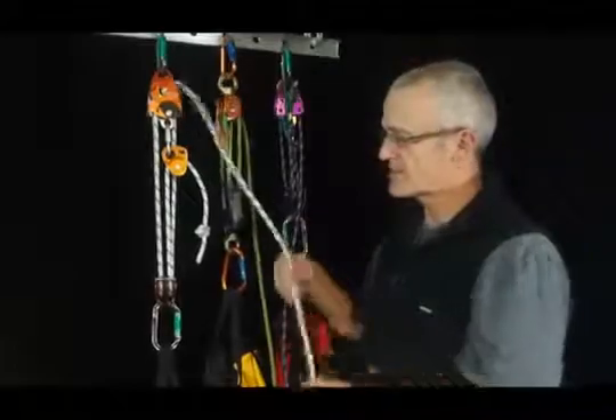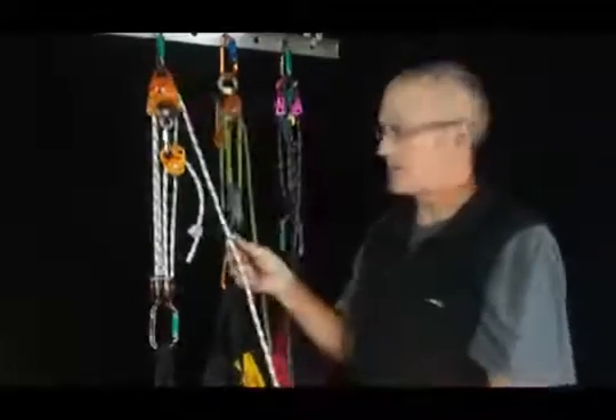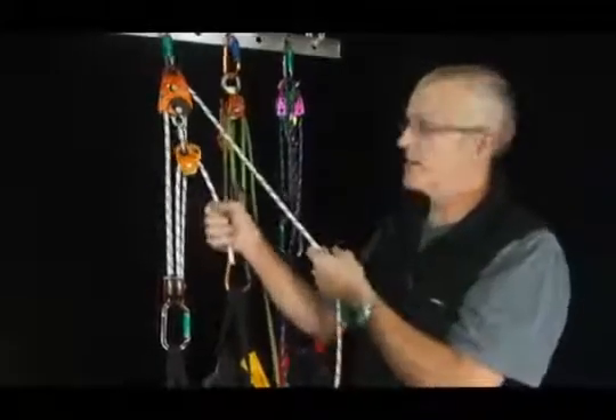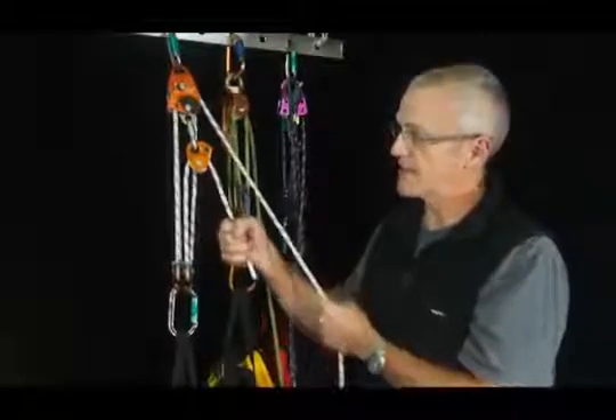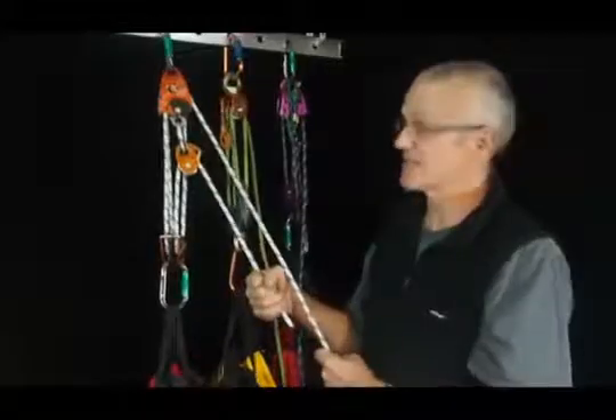The other benefit of this system is, for confined space rescue, I could send the long end down to a person in the hole if they're capable of assisting. They could be pulling on one strand while I'm pulling on the other, so we can both be taking it up even at different rates — it doesn't matter. And it halves the work that each of us has to do.